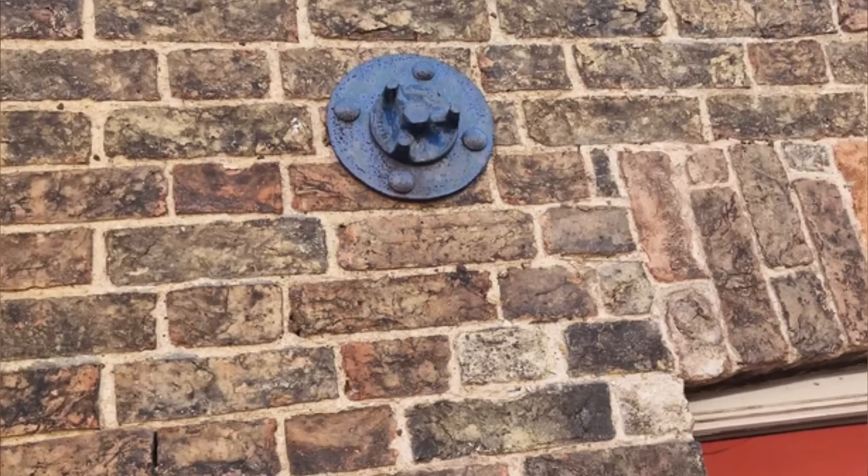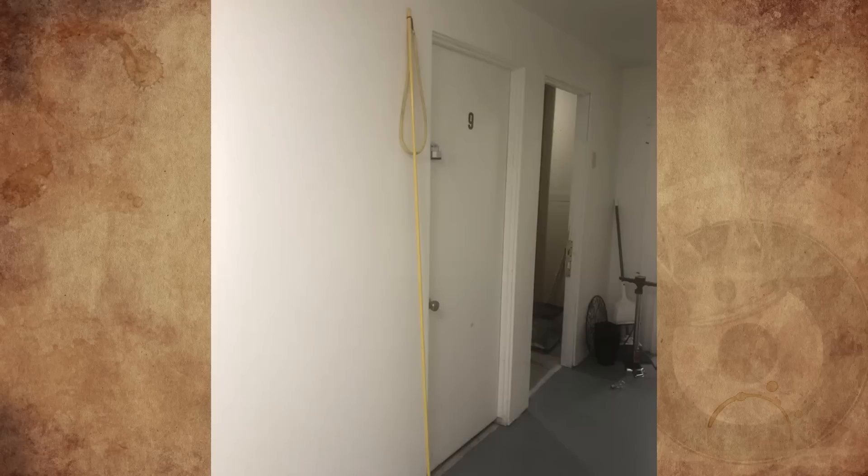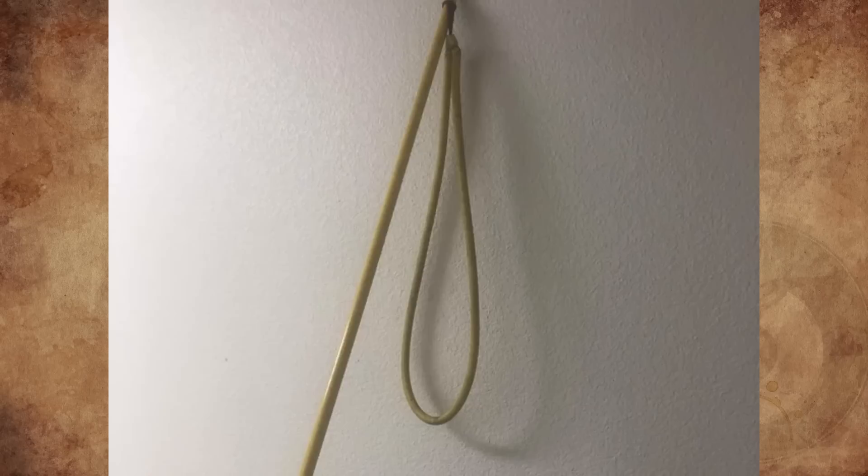They are wall anchor plates designed to stop walls from bowing. The large plate is fixed to the wall while the smaller one is there so it can be tightened over time if the bowing persists. You will see a lot of these on older buildings in the US where earthquakes happen.